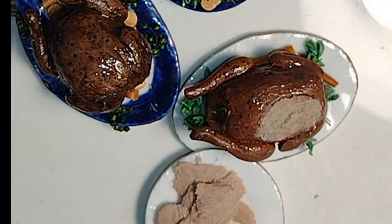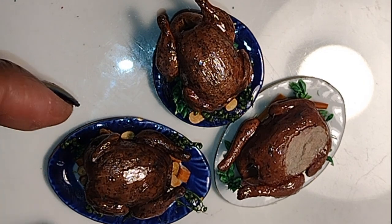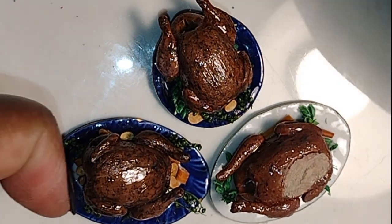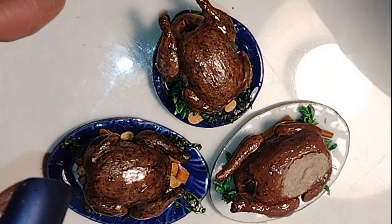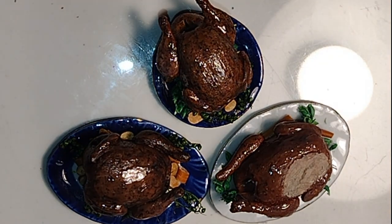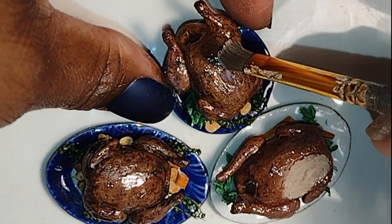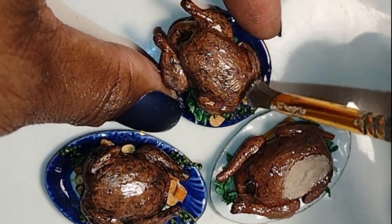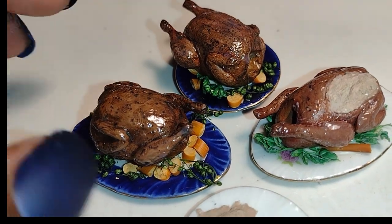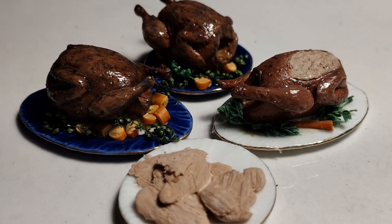If you dolls enjoyed this video today, definitely let me know in the comments. Also like, share, and subscribe. Always look for me on Mondays and Wednesdays after 7:30 p.m. Eastern Standard Time. I have so many more food things I want to show you before we get to the actual Thanksgiving holiday. So stay tuned, and I'm looking forward to seeing you on the next episode of Little Gretchen's Workshop. Bye-bye now, dolls.